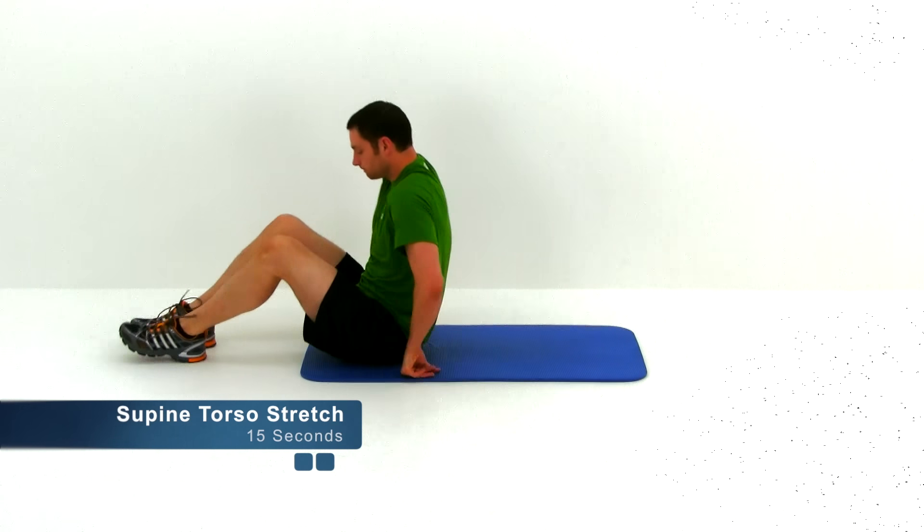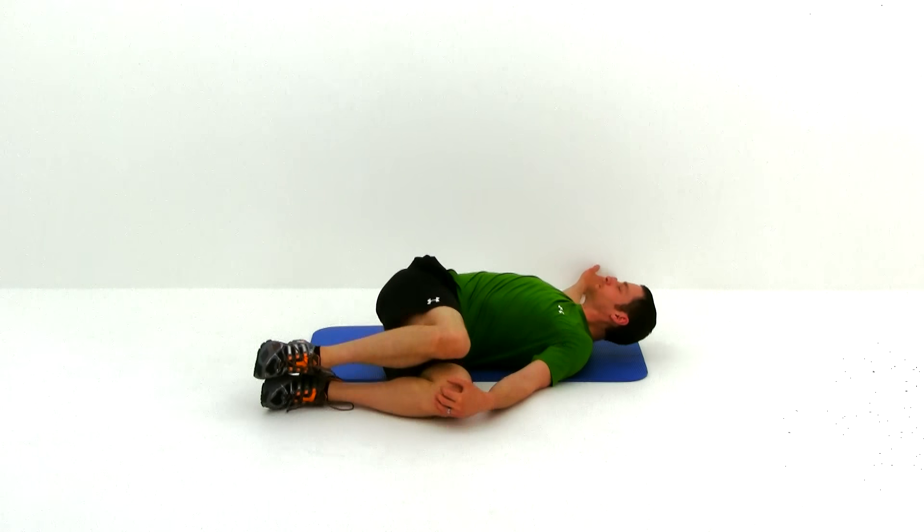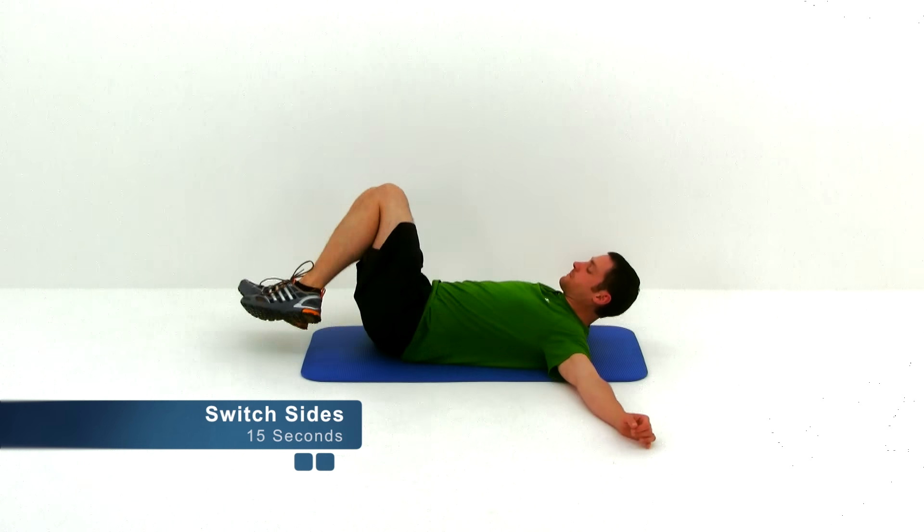Let's go ahead and move on to the next one. You're going to lay flat on your back for this one. This is a supine torso twist stretch. Bring both those knees off to one side, keep those shoulders flat against the ground, and look off to the opposite direction of those knees. You're trying to get as much rotation to that torso as you possibly can without lifting those shoulders off the ground, getting those knees as close to the ground as possible. Let's go ahead and switch sides.